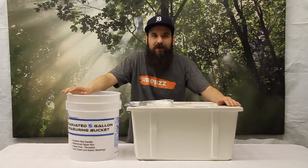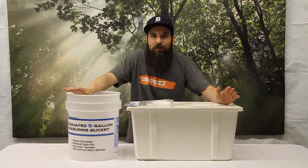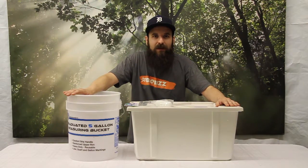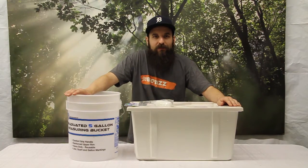All this equipment — float valves, shutoff valves, reservoirs, buckets — all that kind of stuff is available on our website. I hope this video helped you out and gave you an idea about how to slowly adjust your water levels in your hydro systems through using a top-off res. Thanks for checking out the video and we'll see you guys next time.